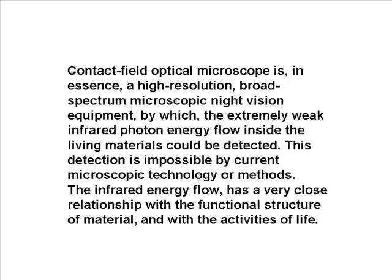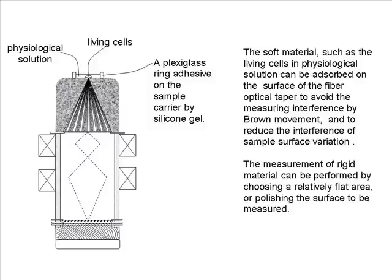The infrared energy flow has a very close relationship with the functional structure of material and with the activities of life. Soft materials such as living cells in physiological solution can be absorbed on the surface of the fiber optical taper to avoid measuring interference from Brownian movement and to reduce the interference of sample surface variation. The measurement of rigid material can be performed by choosing a relatively flat area or polishing the surface to be measured.